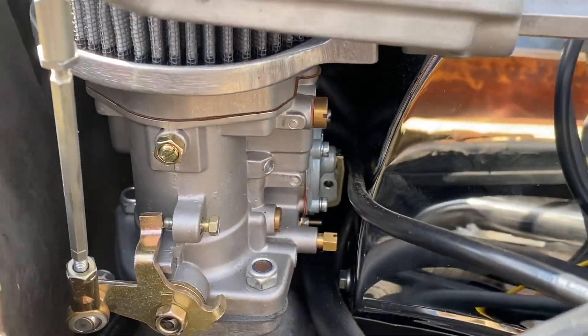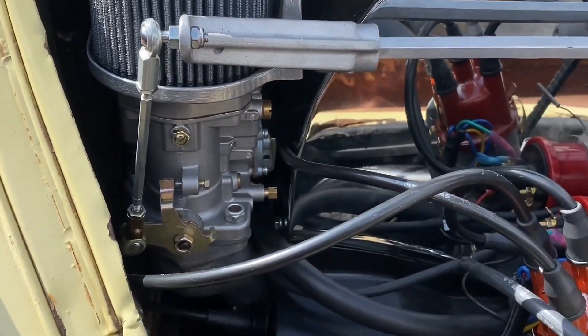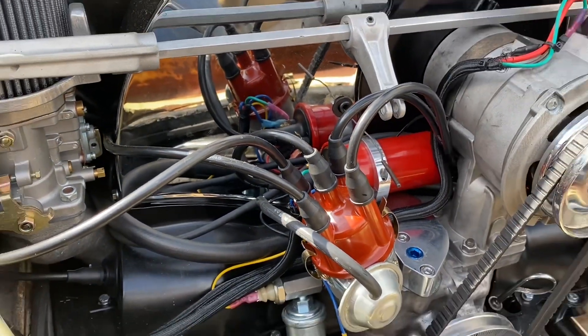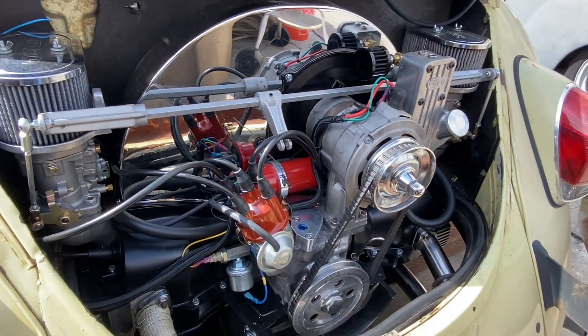I know a lot of you guys are wondering what size motor it is. This thing is a 1935. So he will be floating down the freeway, no problem.